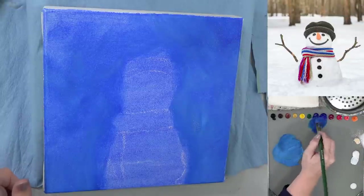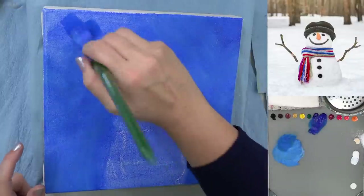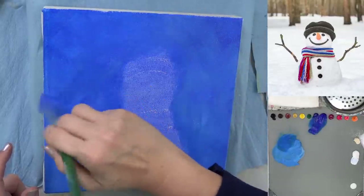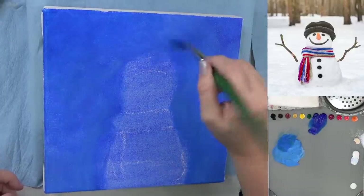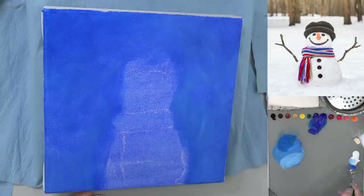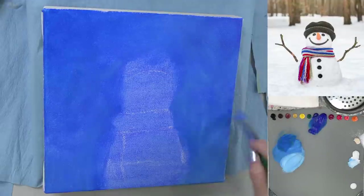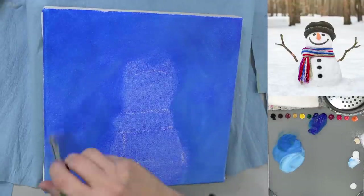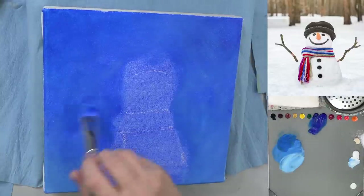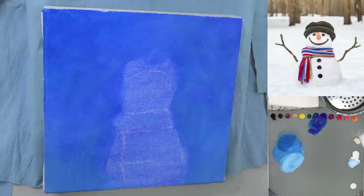A little bit darker up here at the top. Pick up a little bit of water too to make that flow on the canvas easily. Just kind of blending it in as I go — starting over here and working my way around. Down here at the bottom I'm going to get some more white and work in some white around the sides, kind of where the snow might be swirling up on the sides a little bit. Then I'm just basically dry-brushing this up into the wet paint.